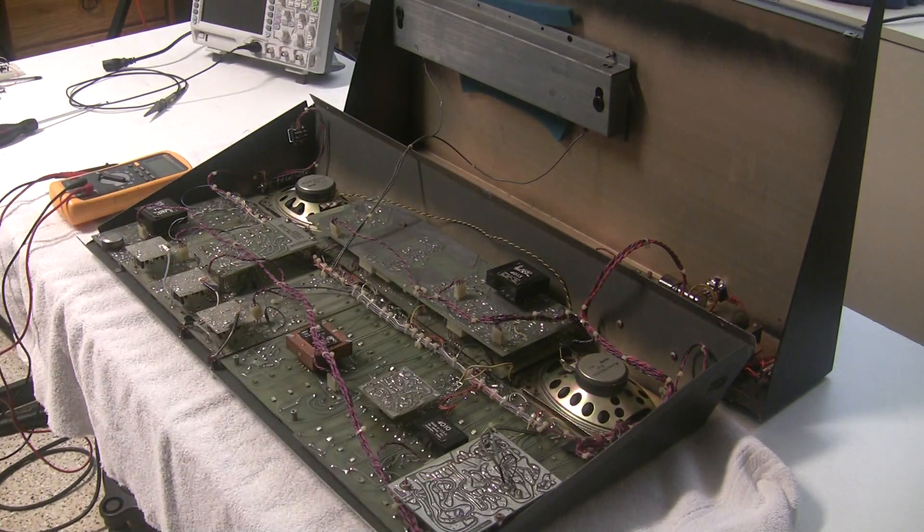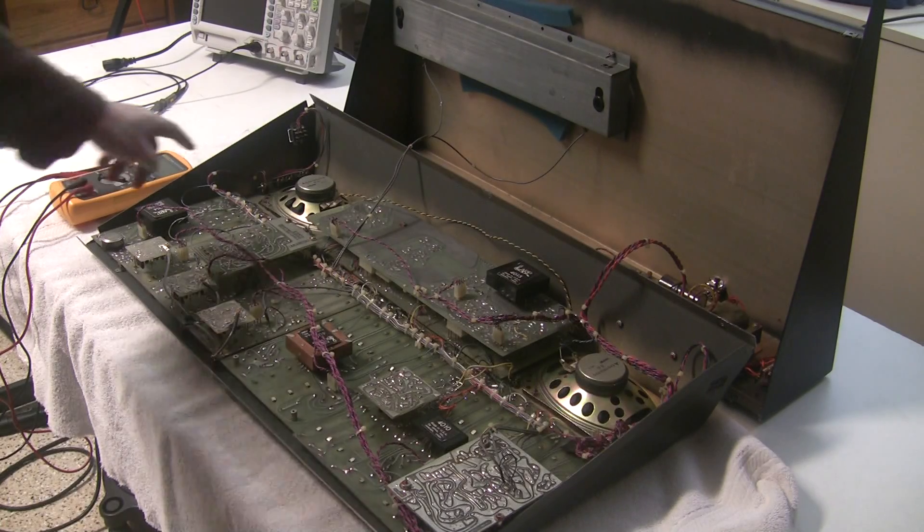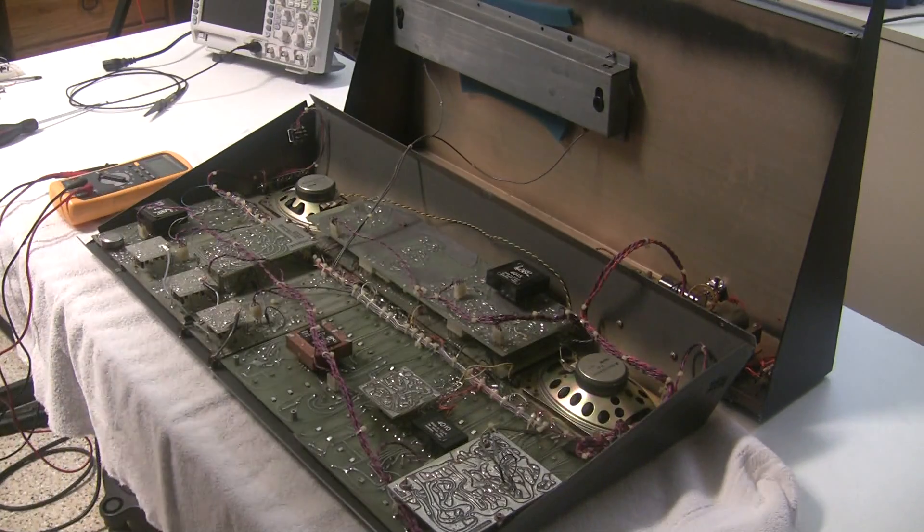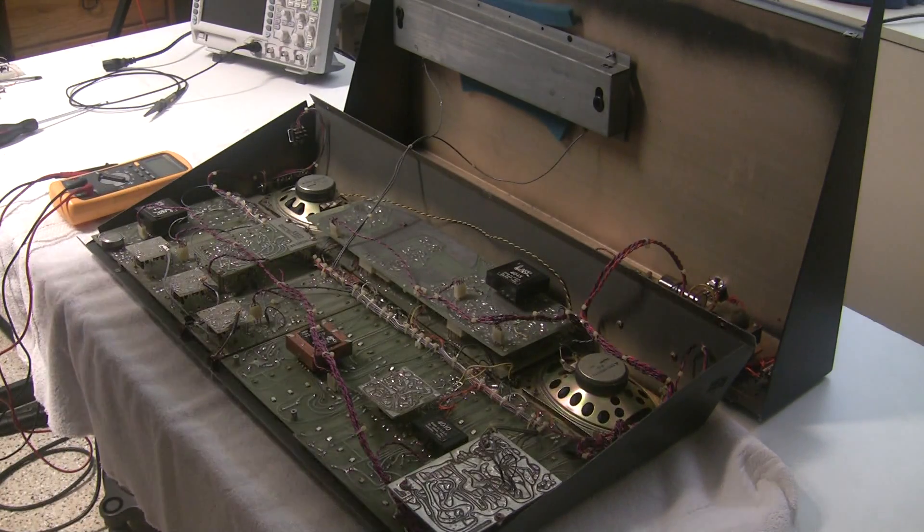Here's the filter, and then there's more modules and sub-boards. It's got built-in speakers and a reverb tank, and the power supply is hiding back here — I'll grab the camera and show you what it looks like.